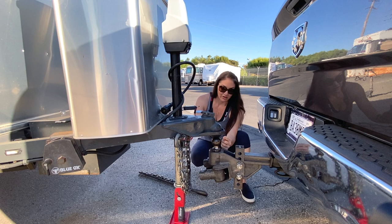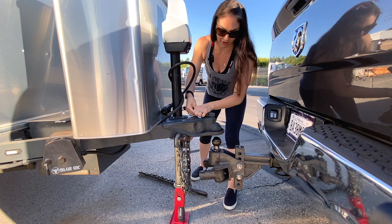Once you have it lined up, you'll see it's near the front. You need to lift this up so it locks into place when you have the ball in there. You're going to press forward and lift up.